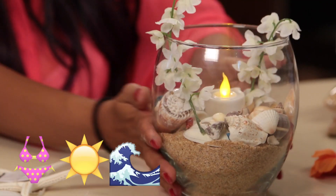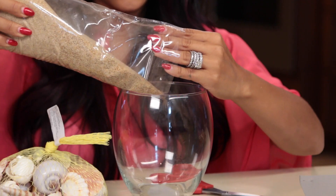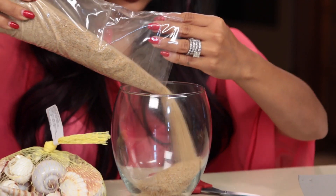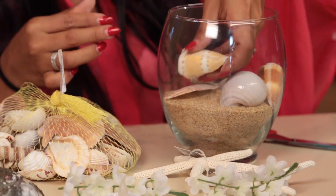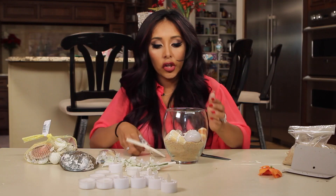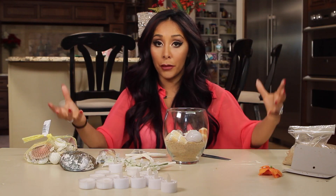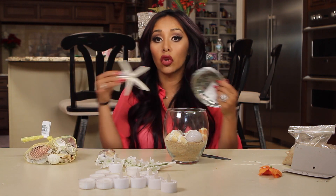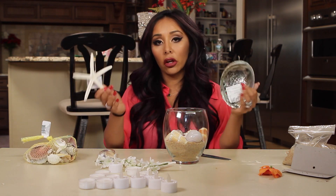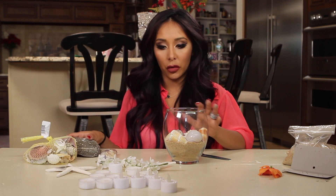The first centerpiece we're going to do is for your summer beach party. So you need a glass, and I'm just going to fill it up with sand, and then we're going to add the shells. You can get these in any size — this is a normal small size, but you could get bigger ones and fill a big vase. So if you have a really long table, I would get a bigger vase and throw everything in there.